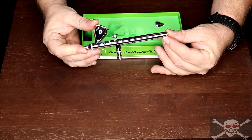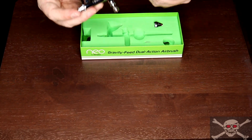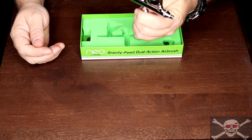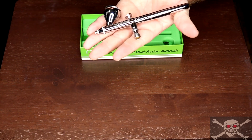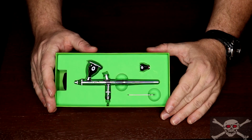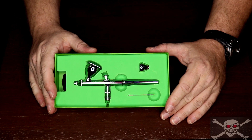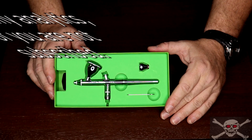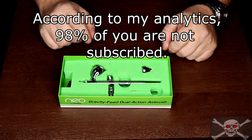Overall, this is a wonderful airbrush for the beginner and expert alike — easy to use and easy to clean. If this is your first airbrush or you are just adding it to your collection, I think you will be very happy with it. If you liked this video, please give me a thumbs up, share this video with someone you may think will like it, and consider subscribing for more content like this. I hope you enjoyed this review, and thanks for watching.